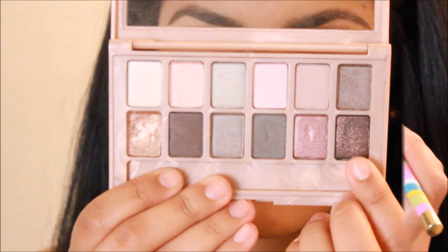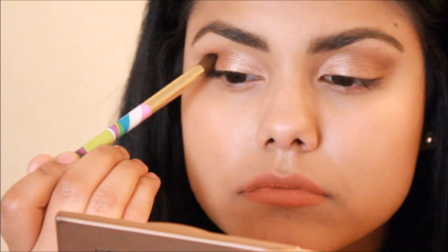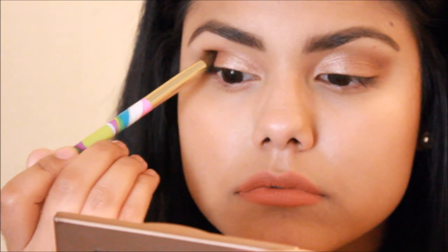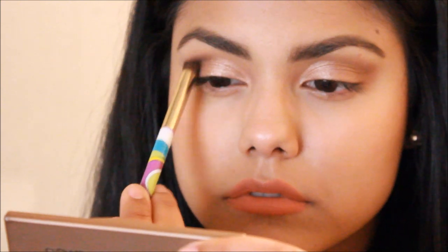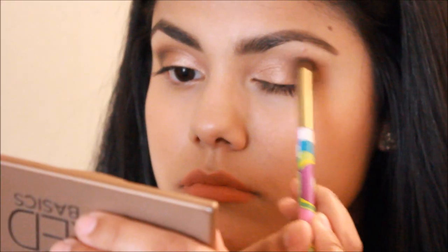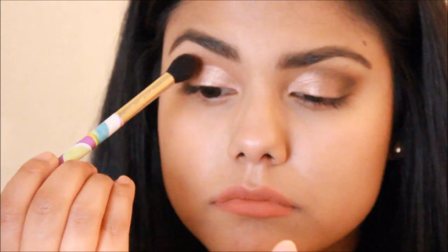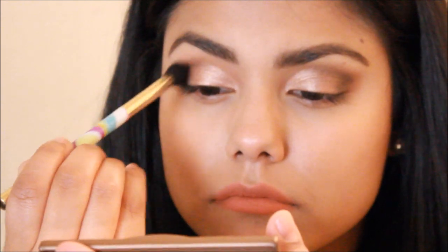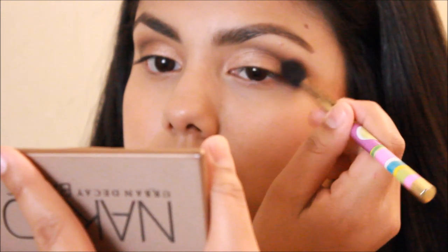Moving on to my favorite eyeshadow in the palette — it's this beautiful black shade with gold pink shimmers in it. I'm going to be taking this shadow and I'm going to apply a little bit on my outer lid just to give me a little bit of depth. Then taking my blending brush again, I'm going to be blending everything out and blending the black into my crease as well.